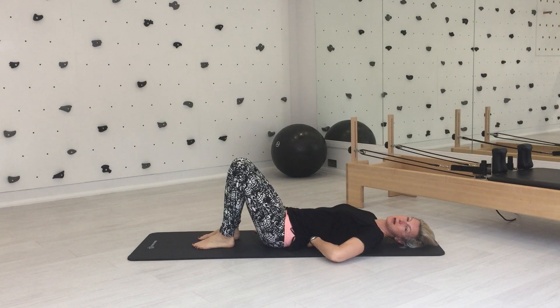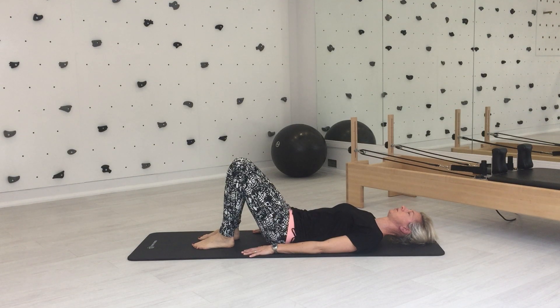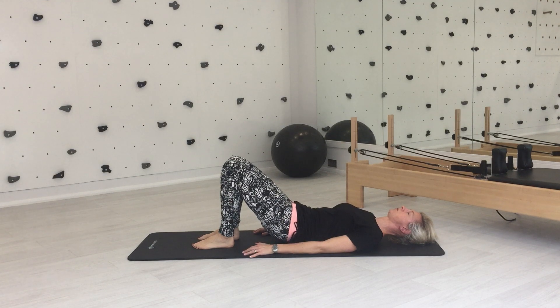Spine's in neutral so you've got a little gap under your lower back. You're going to try and maintain that in some of the exercises, but in this one you're going to lose it. In neutral, take a breath in to prepare, using your hands as support. As you exhale, tuck your tail under, so your lower back comes into the floor and then start to lift your pelvis off the floor.